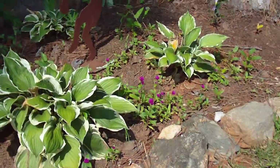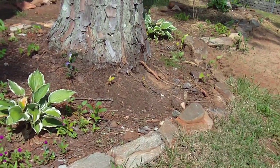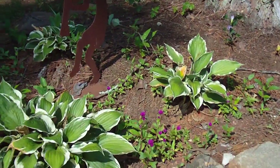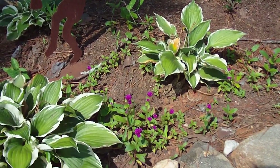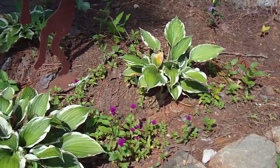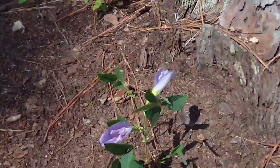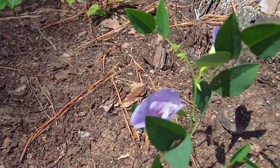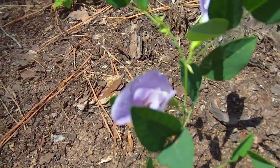Behind the ramp area I have a border of rocks that I've been digging up around the garden, putting some plants in, and just throwing wild seed or heirloom seed from plants that may have been around other parts of the yard last year. This one is interesting — I just noticed it for the first time this year, beautiful purple flowers on it.